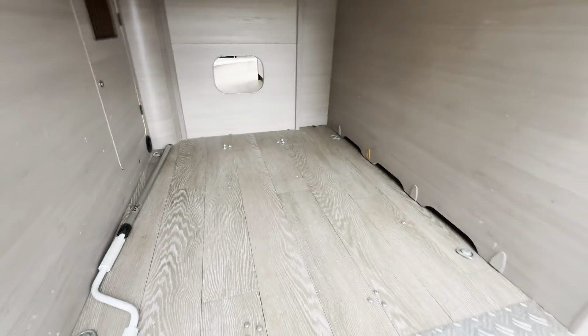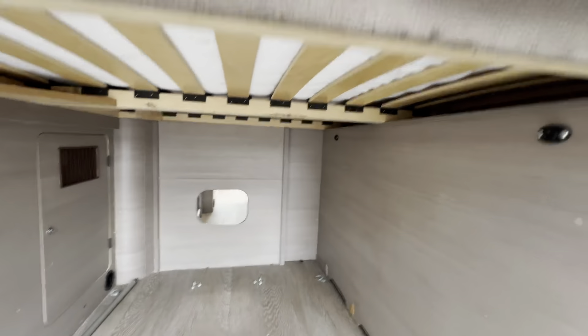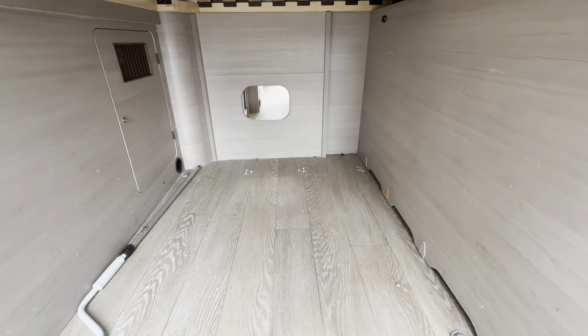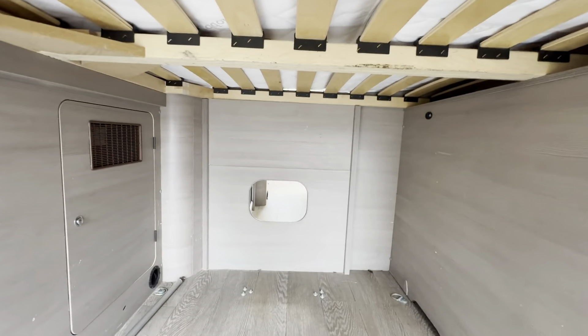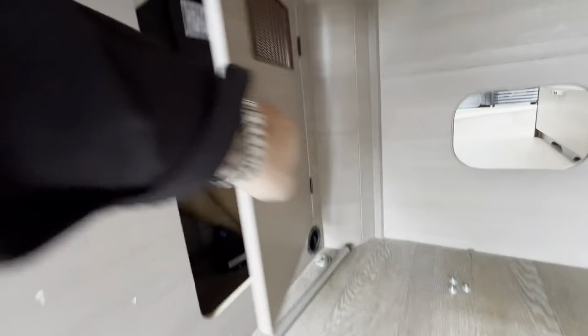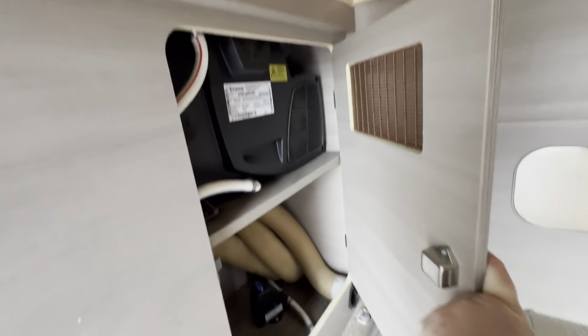The bed lifts up so you can make an even bigger garage if required, and that section moves out of the way so you can have a walkthrough as well. All your electrics and heater are stored nice and neatly with a vent in there.